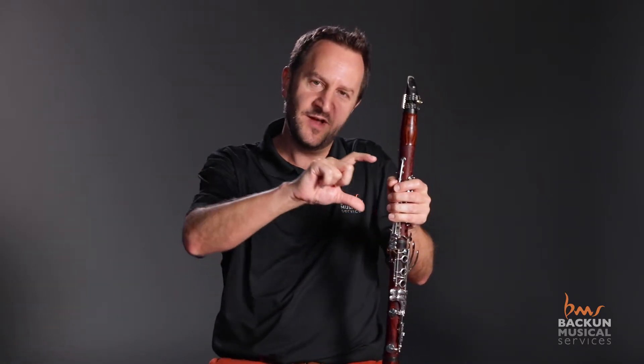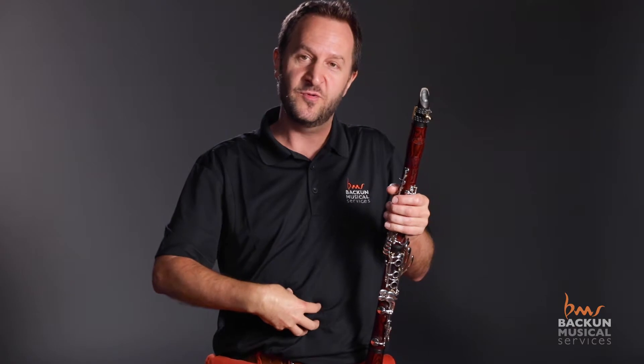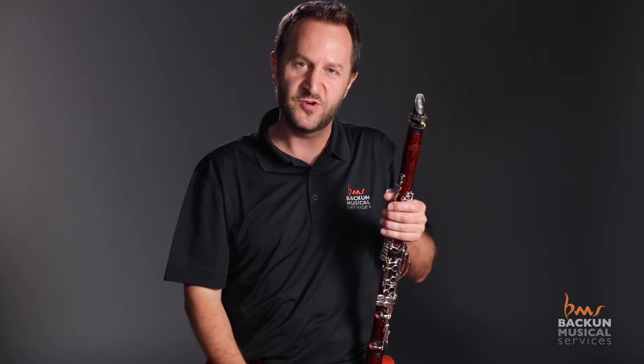One thing I find a lot of students have problems with is making the crescendo and the decrescendo even. Often we go up nice and evenly and it's quite nice, but then on the way down it's like coming down a really steep mountain, because we don't have the control in our muscles as we go down. So make sure that your decrescendo is as controlled as your crescendo.